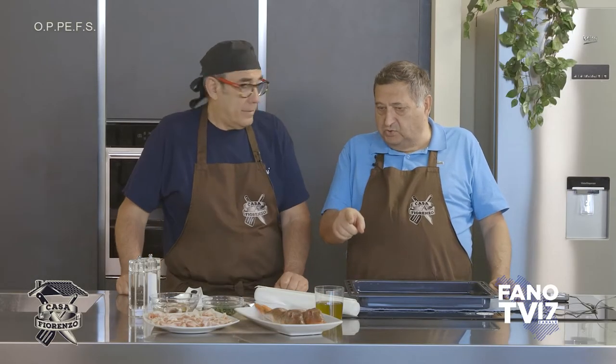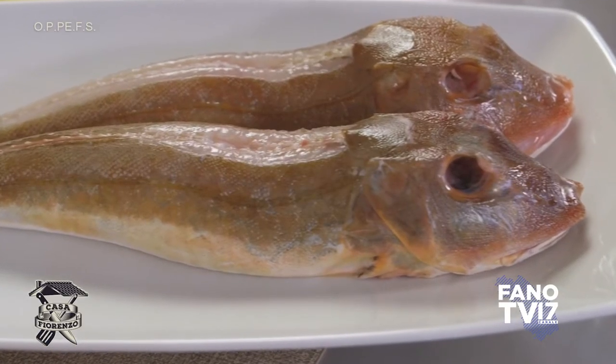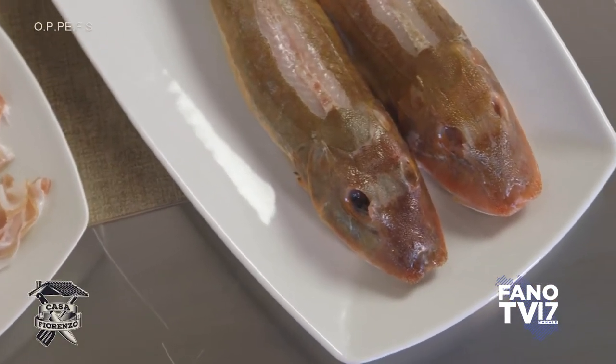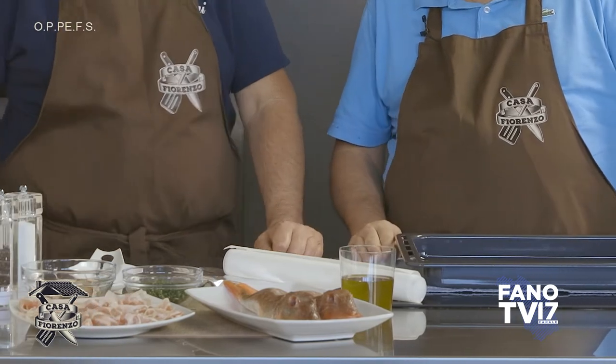Di quelle dimensioni lì, spaccata, è fatta la griglia. Arrosto, buonissima. È veramente buono, è un bel pesce, perché è un pesce che va anche nel brodetto. Nel brodetto, buonissimo. Ci si mette sempre.